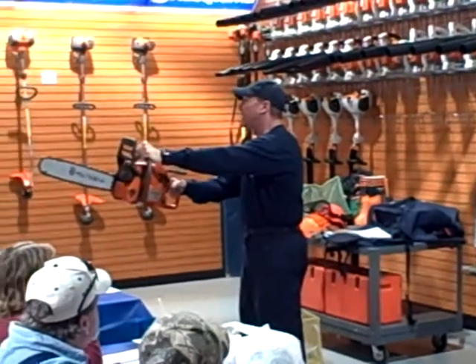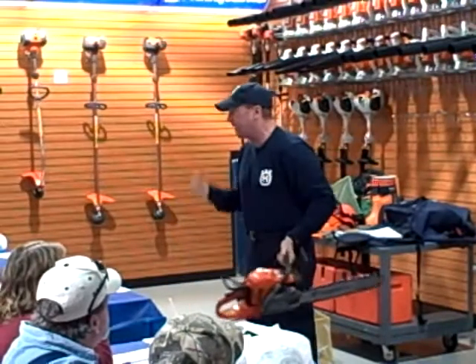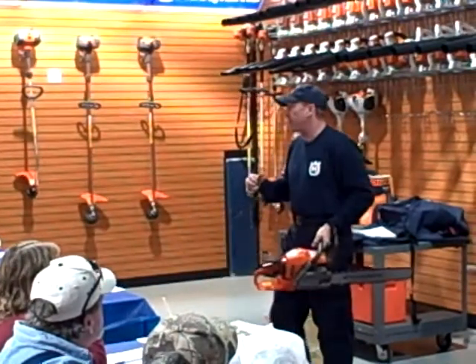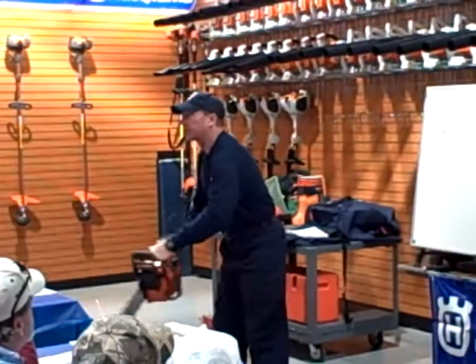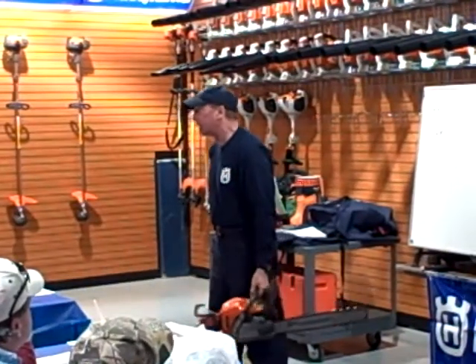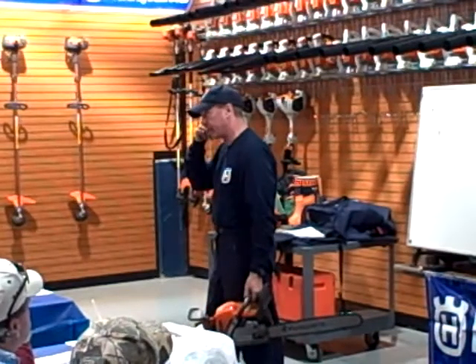For every inch I move this saw away from my body at 10.5 pounds, it adds about 20 pounds to my lumbar. So if I'm out here working like this all day, this creates fatigue, it's bad for your back, it creates injury. So that's three strikes — you're out, no good.